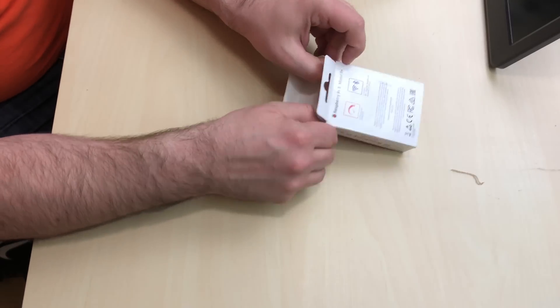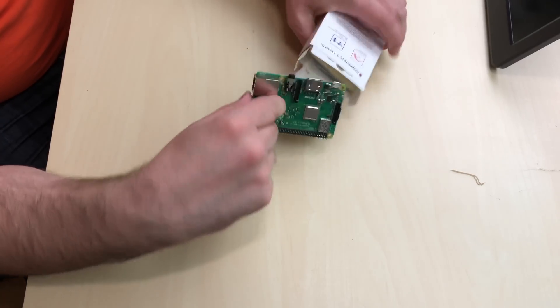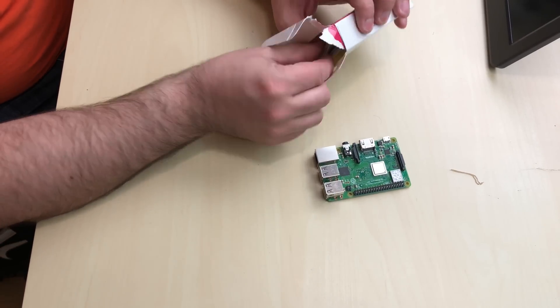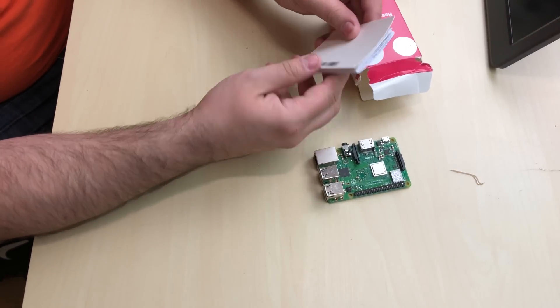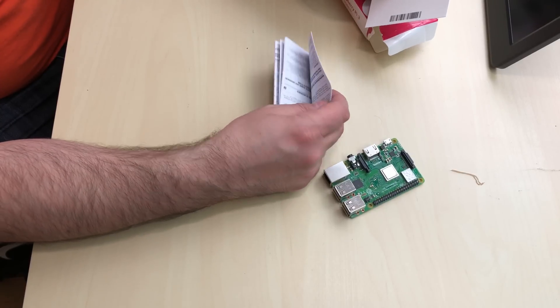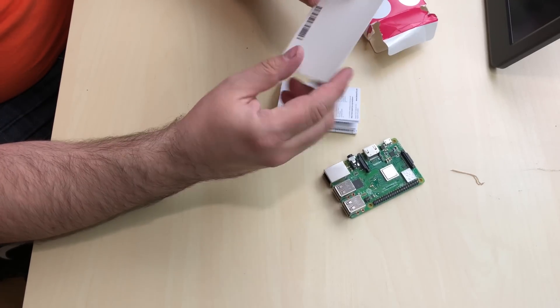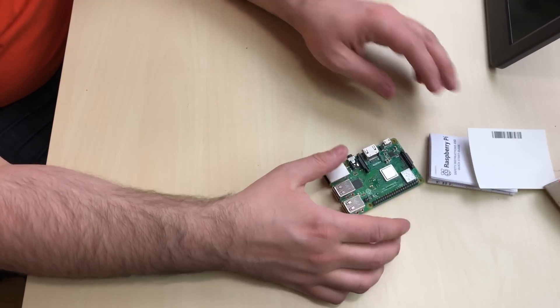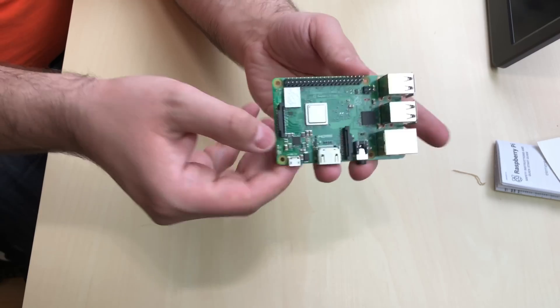I guess I had to rip it. Alright. So this is the Raspberry Pi 3 Model B. Here are the booklets it comes with — this is like the warranty and quick start guide, a piece of cardboard. That's it.